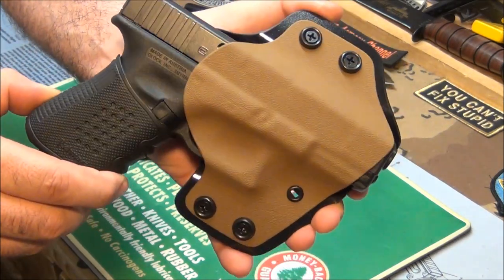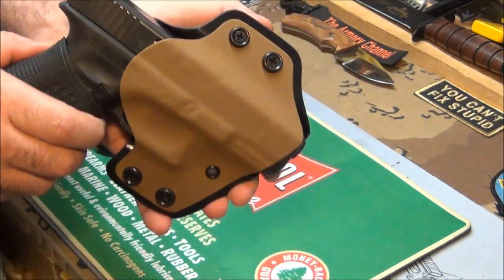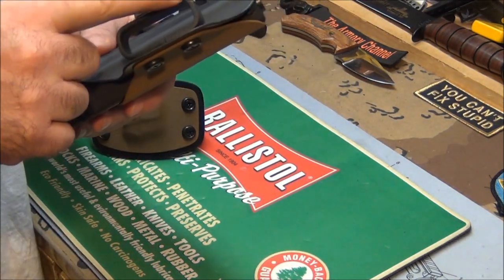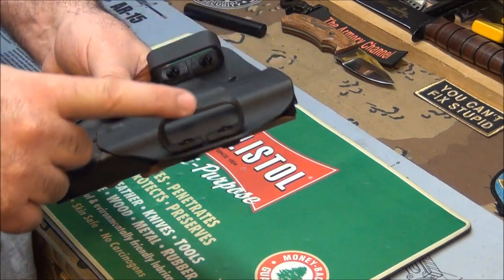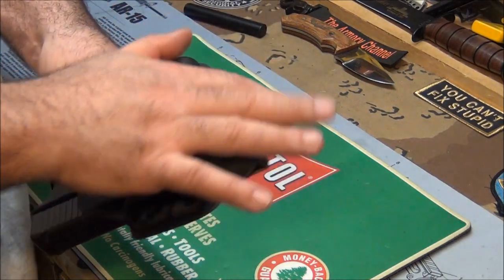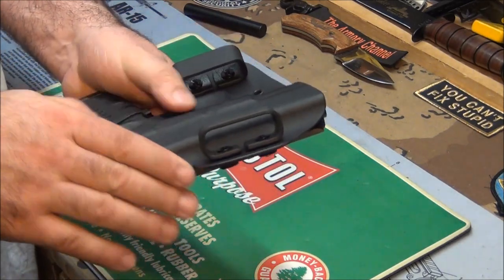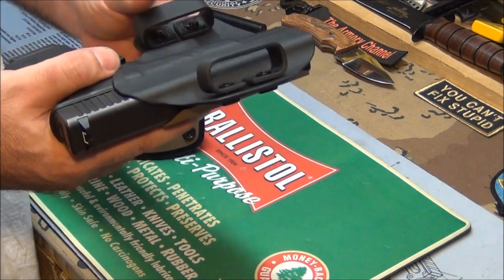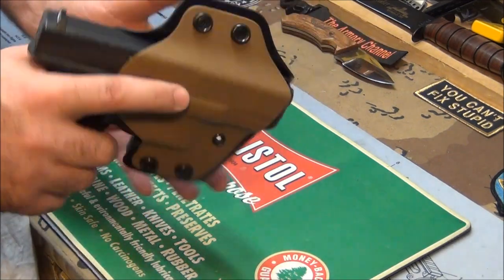What can I say? Sean, you do beautiful work. I mean, he even sands the clips — he sands and rounds them off. There's no rough edges, there's nowhere anything can snag, nothing that could irritate you or get on your nerves. It's totally anti-snag.